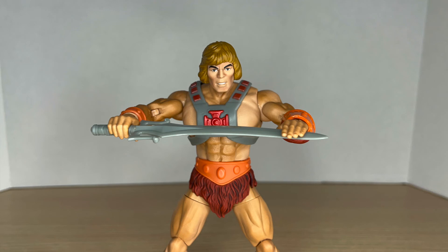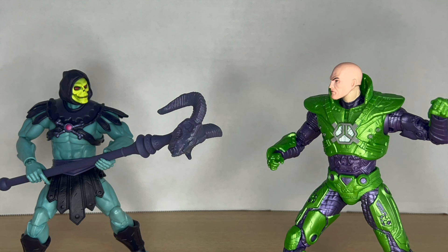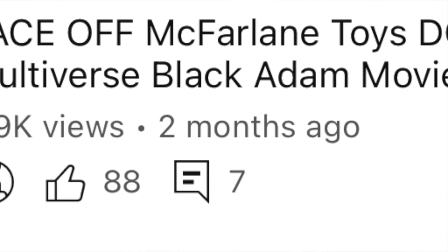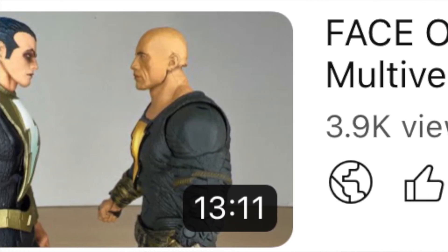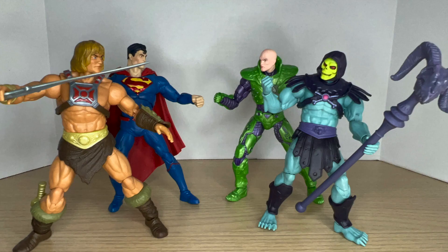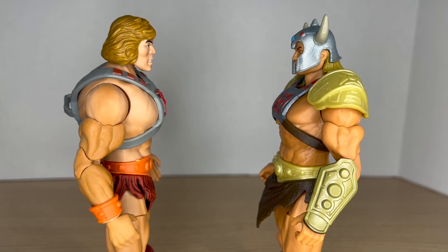That Skeletor is pretty cool too — I got him from Walmart as well. This is a face-off I've been wanting to do for a while to introduce the Masterverse line to my channel, and I'm very glad I finally found the New Eternia He-Man to do it. If you guys enjoyed this video, please leave a like, comment below, and subscribe. I'll be posing these guys next to some Supermen because I really wanted those two-packs as a kid, and I'm happy to do it with my McFarlane figures. Hope you guys enjoyed the video — I'll catch you guys in the next one, see ya!